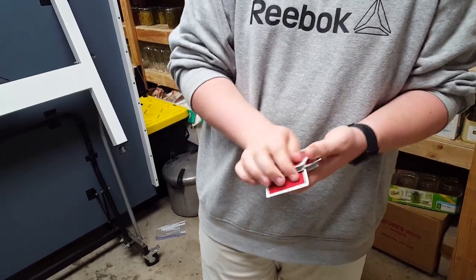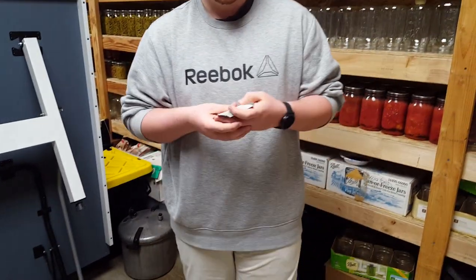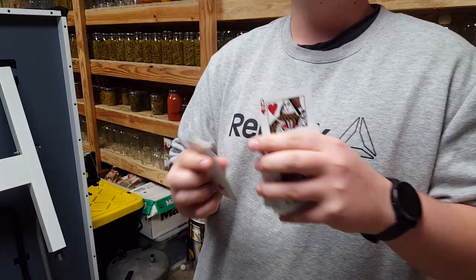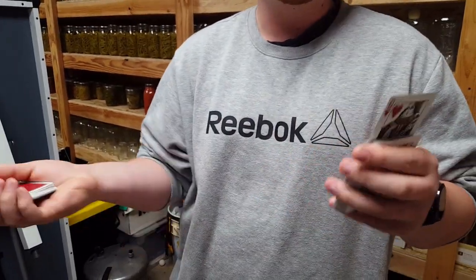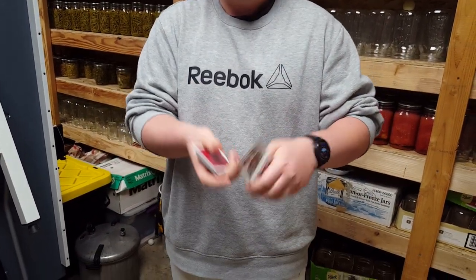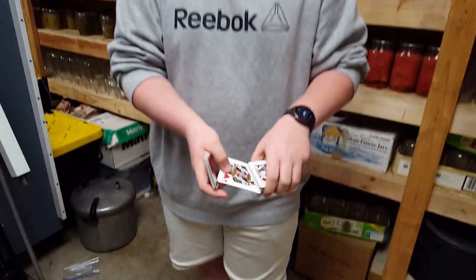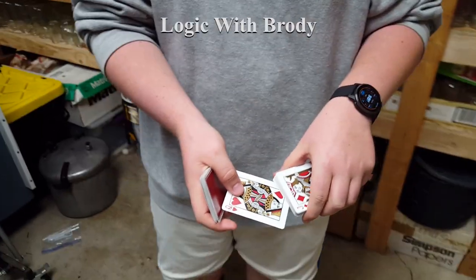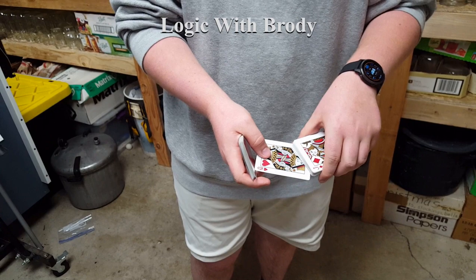Now, while you're doing this, this is what it looks like to the audience. Going through, flip the card, square up. Just like that. At least that wasn't great, but you get the point. And I'm gonna take it down like this. This is something I like to do — kind of a proving move. This is proving that it's the bottom card, even though it's not.